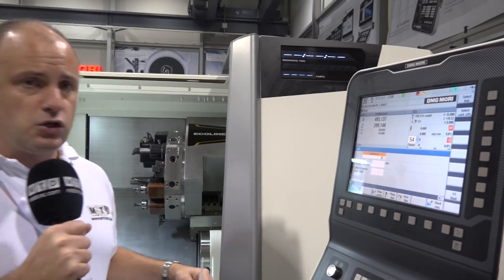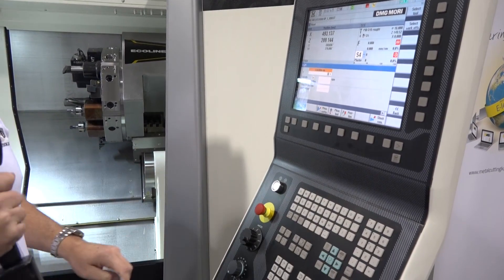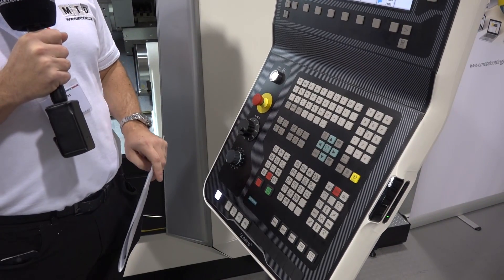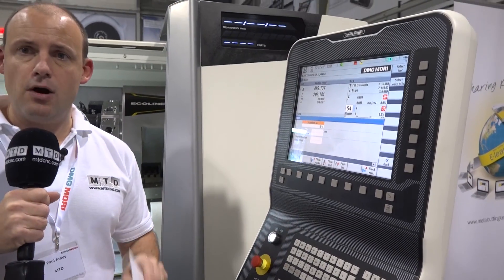Control systems: this is a Siemens 840D control. It's got USB ports for USB sticks, a hard-key QWERTY keyboard, and all your controls on the keypad. It's an 840D with ShopTurn software for user-friendly, conversational programming.